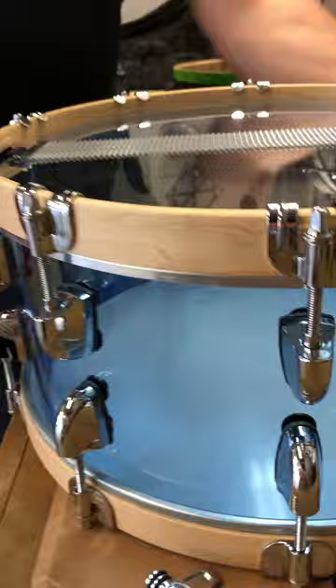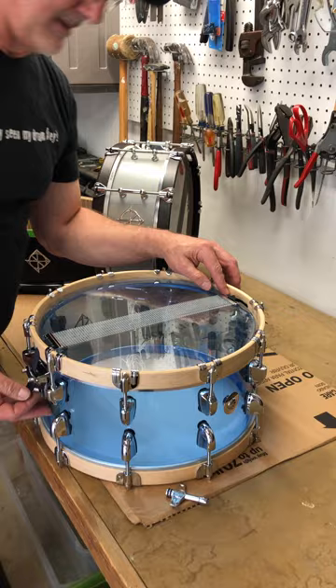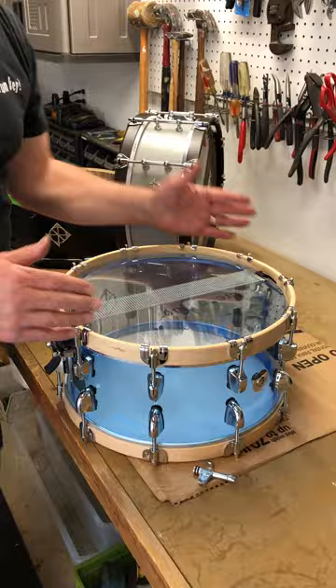Grab both tabs — you can see the wires pass through both clamps on each side. The first thing to do is make sure there's equidistance between the end of the tab and the shell, so you want the snares to be right in the middle of the drum.